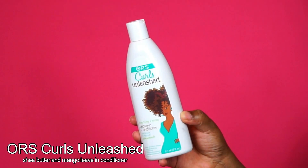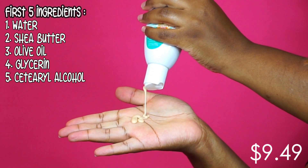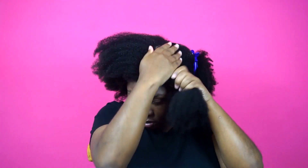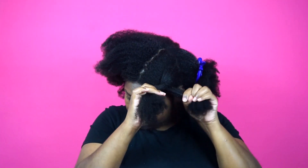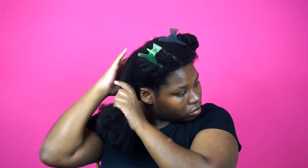I'm first starting off on freshly cleansed hair and I want to add some moisture. So I'm first going to go in with Curls Unleashed Shea Butter and Mango Leave-In Conditioner. I really love how lightweight this leave-in conditioner is, but it's packed with moisture, detangles my hair with ease, and leaves my hair super soft. I always go in with a leave-in conditioner after washing because it aids in moisture for a long period of time. After thoroughly distributing this product throughout my hair I'm going to twist my hair up and put it into four sections.